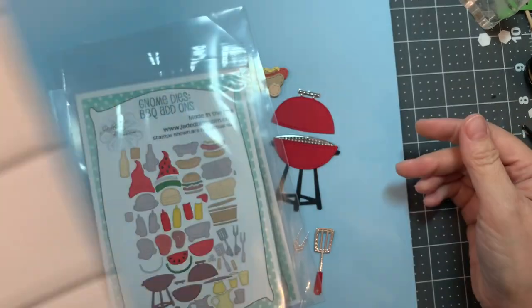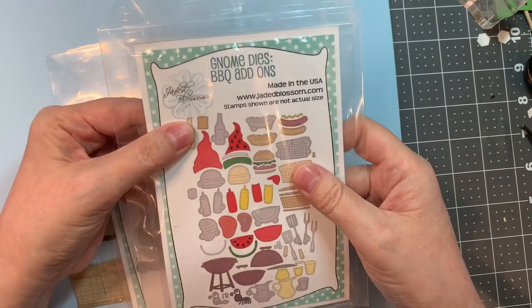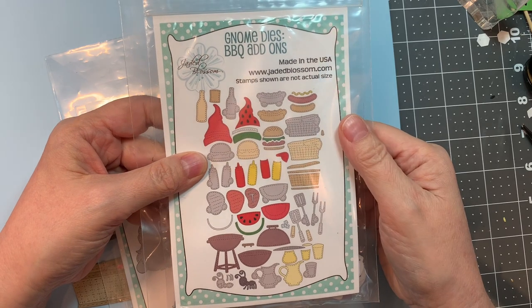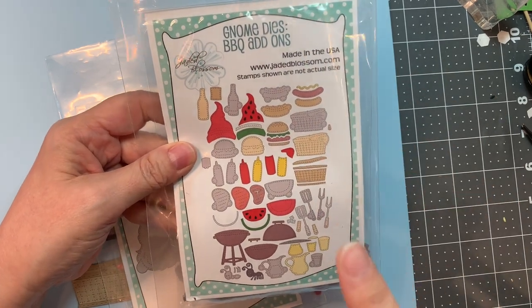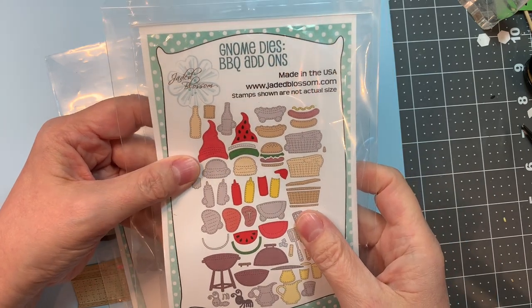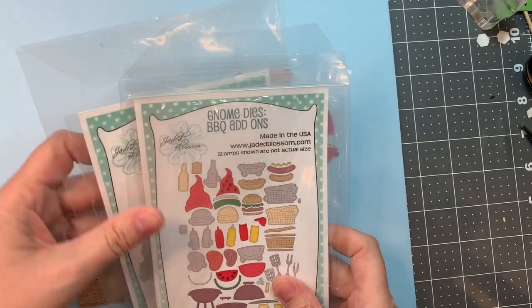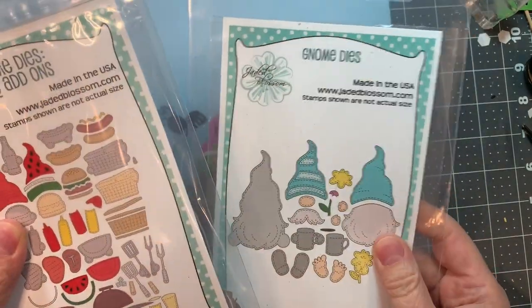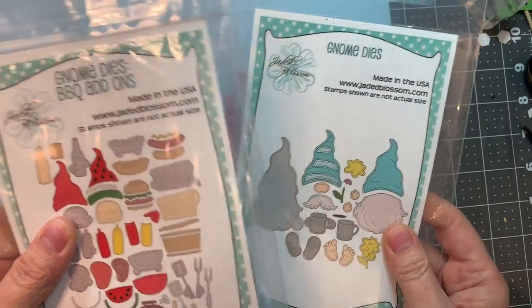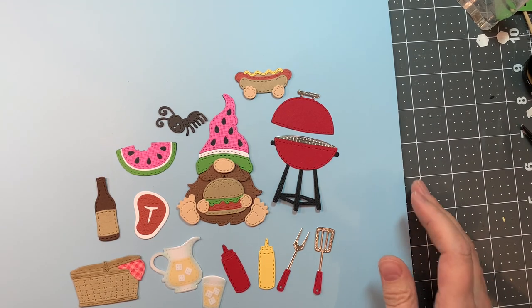First I'm starting out with the Gnome Dies Barbecue Add-Ons. This is a humongous set — it's about double the size of a normal set, hence the price. You can check out my assembly video on the Jaded Blossom site and my YouTube site. You also need to use a gnome die, either the girl gnome dies or the boy gnome dies — your choice.